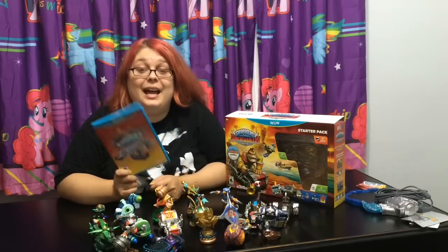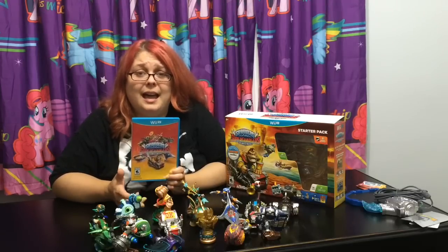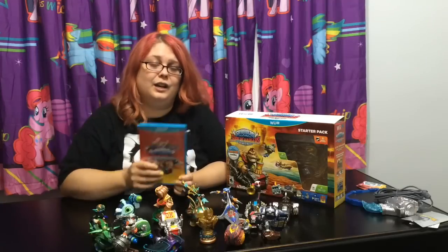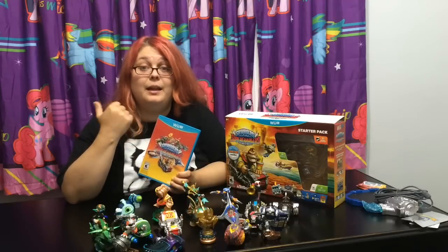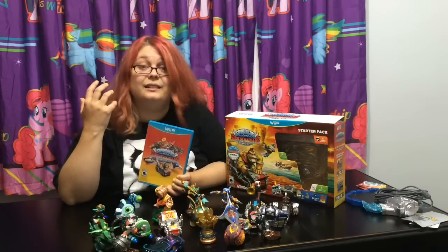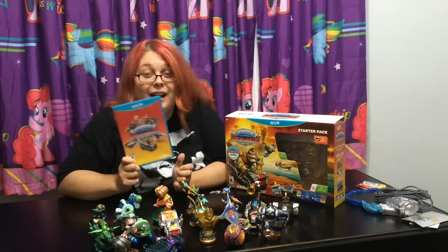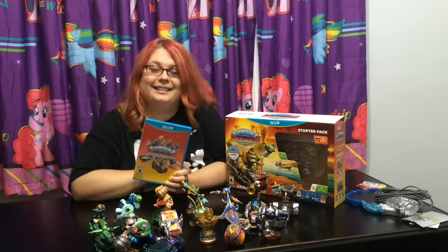Thank you so much for watching this unboxing and review of Skylanders Super Chargers and the figures. Thank you so much to Activision and the Skylanders team for sending this over to me to try out and show you guys. I have always been a fan of Skylanders, even before I did YouTube - I have a huge Skylanders figure collection and all the games. Me and Max, that's our favorite game to play together. Remember to give this video a thumbs up and a like, and if you're a new viewer, hit that subscribe button. Comment down below what you think of all these figures - are you excited for the racing? I know I am. Keep a lookout for gameplay videos - I will surely be posting some very, very soon. And I'll see you guys later. Bye!